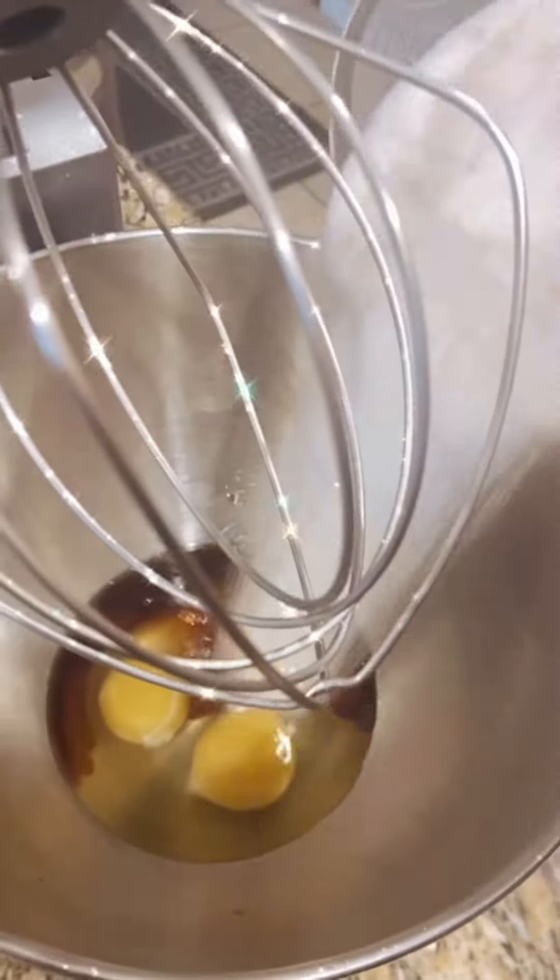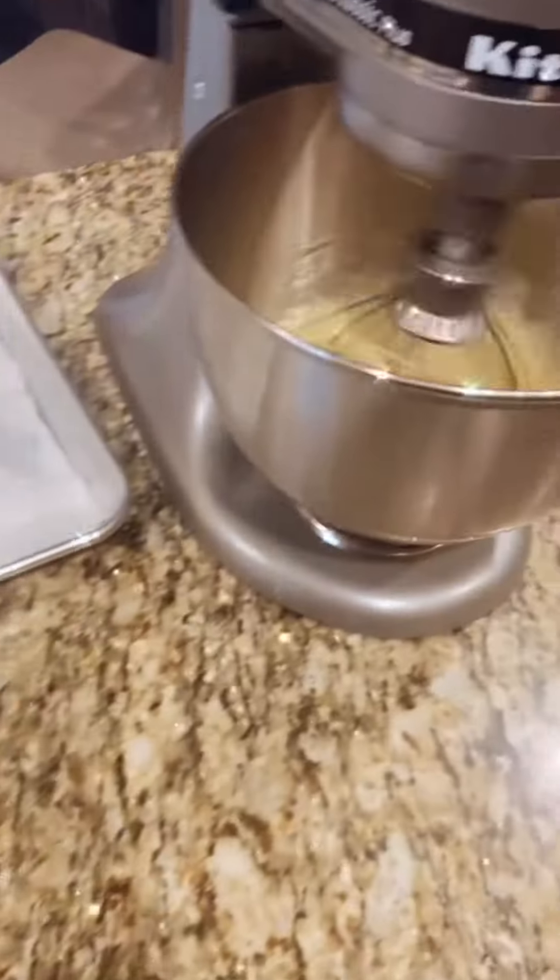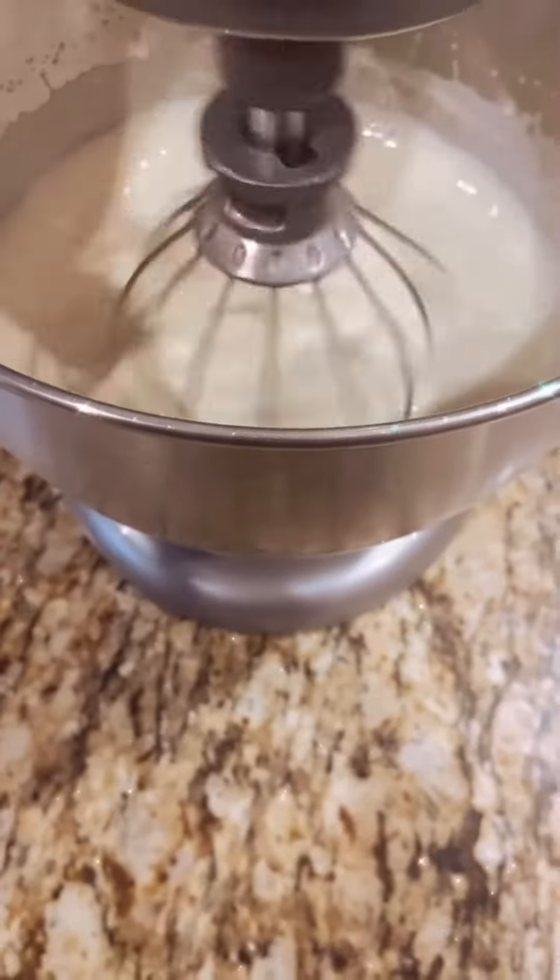For our cake we're gonna start by combining vanilla, eggs and sugar to a light and fluffy consistency. You should know by now.